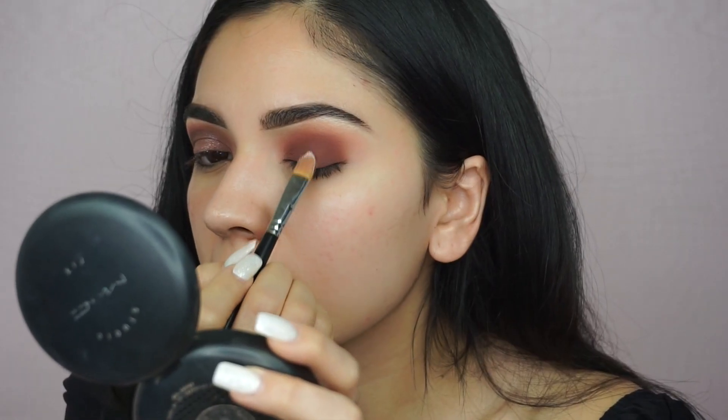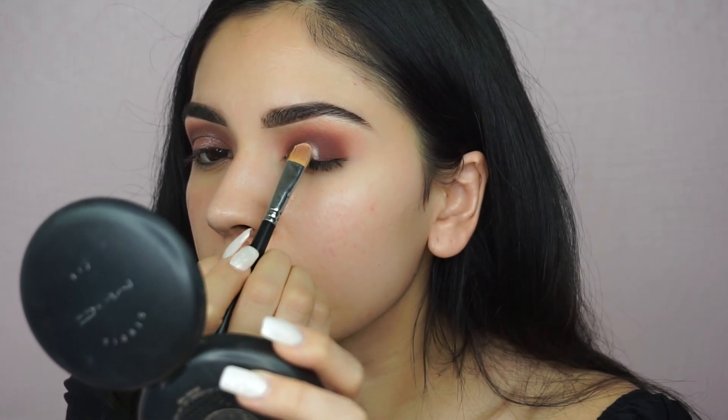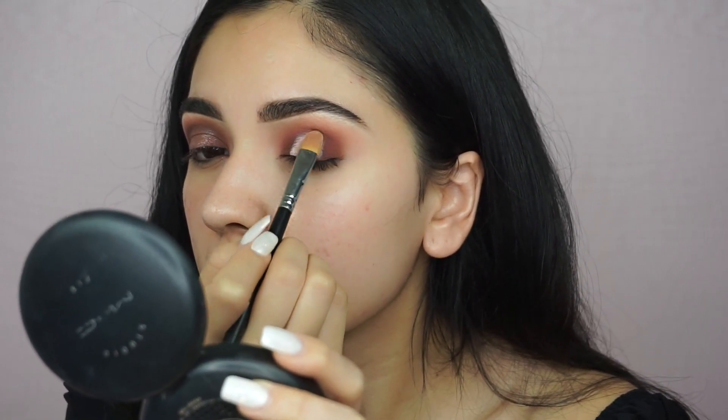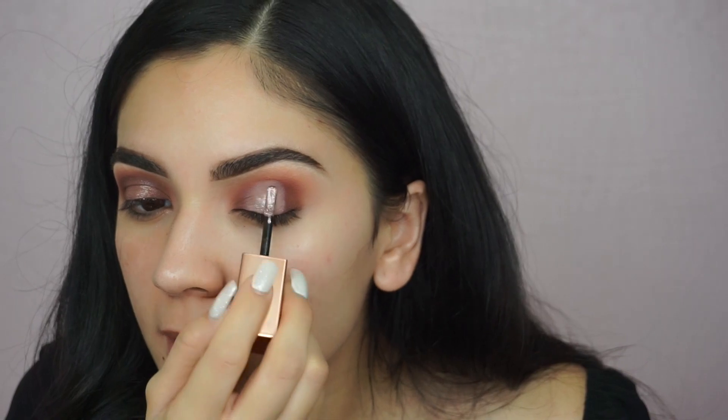I build up slowly, so I'm going to keep doing this until I'm happy with the level of darkness. I'm grabbing that P. Louise base and just cleaning up wherever I'm going to put the shimmer. Then I'm going to take a liquid shimmer and just put this on my lid.